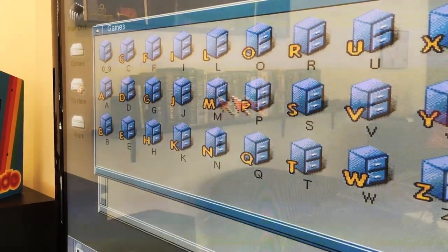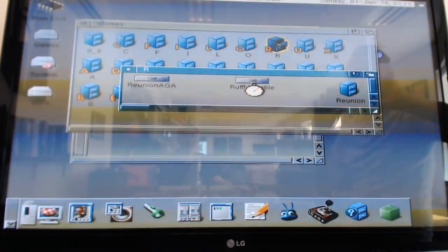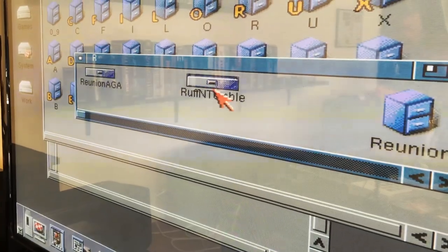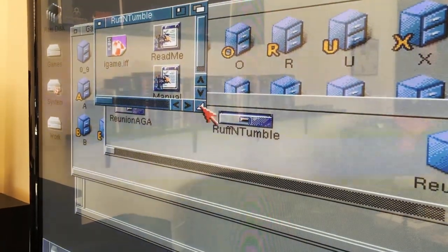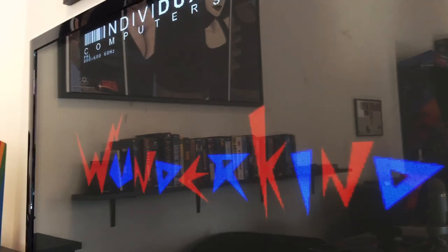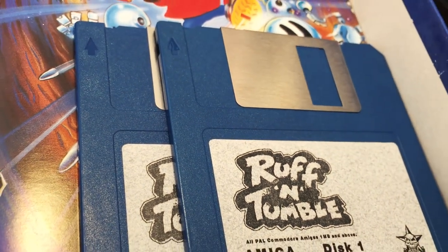We could load up a game — let's try something like Rough and Tumble. If you have a good number of games on it, it takes a little bit to load the directories. Since it is an Amiga, it's not the fastest thing in the world, but it still beats having to fiddle around with floppy disks. Here we have Rough and Tumble loading up, and it loads significantly faster running from the hard drive than it does from a floppy diskette.